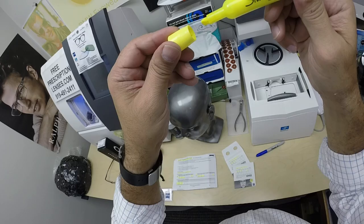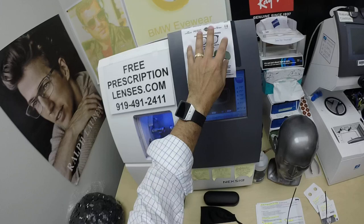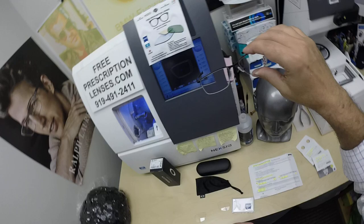And if you guys missed any of that, just rewind. You also get the Zeiss cleaning cloth, as well as my premium cleaning cloth and instructions on how to care for your frame and lenses so they will last you for years.